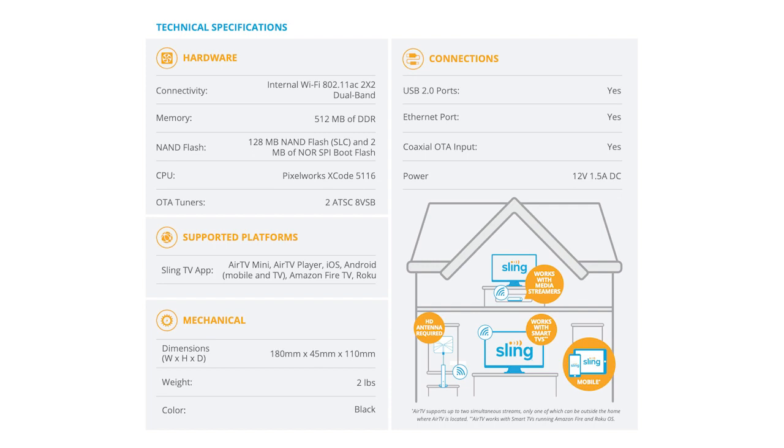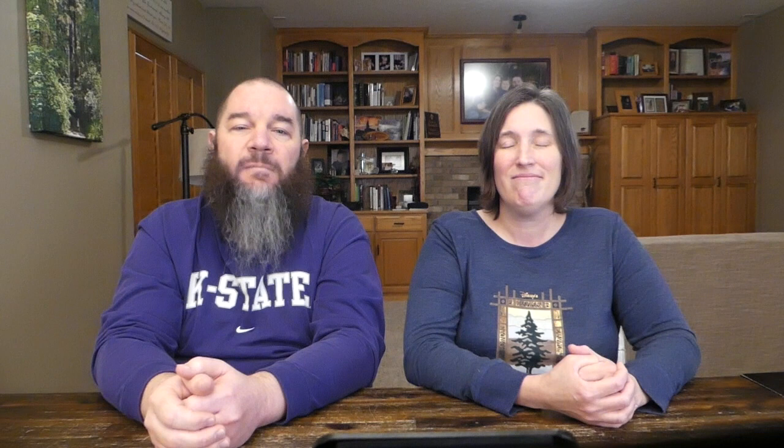Another important thing to know is that a paid Sling subscription is not required to connect an AirTV device and use it to watch and record local channels within Sling. We confirmed with Sling customer service that you can use this with a free Sling account, which is great.